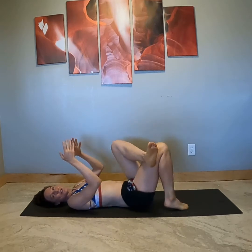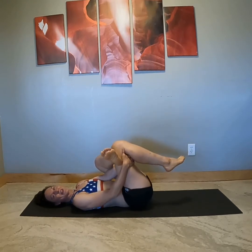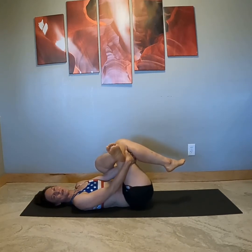Take another inhale and on the exhale let's take the other side. Ankle to thigh. Sometimes this is enough stretch for people, but if you'd like to add on, reach your hands through and hold on to the back of that thigh. You can rock a little bit right and left just to notice any different fibers that need releasing.